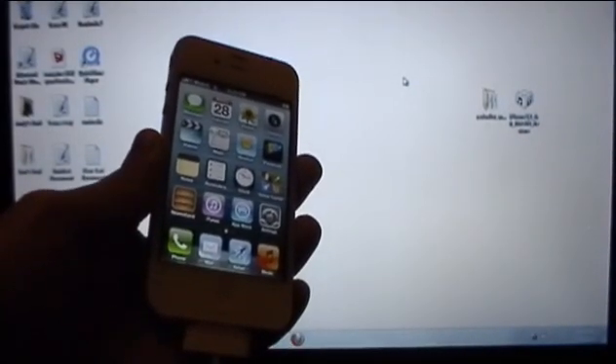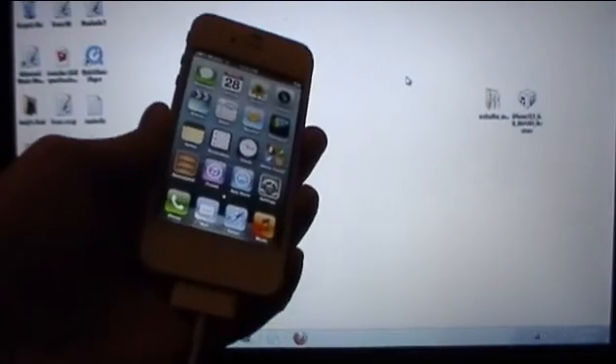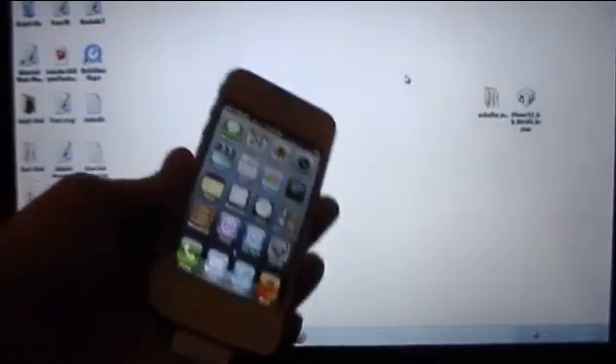But as of right now this is a tethered jailbreak and let's begin. You will need to download two things to your computer. The first one will be RedSnow 0.9.15 beta 3, and the second one will be your iOS 6.0 firmware file for whichever your device is.